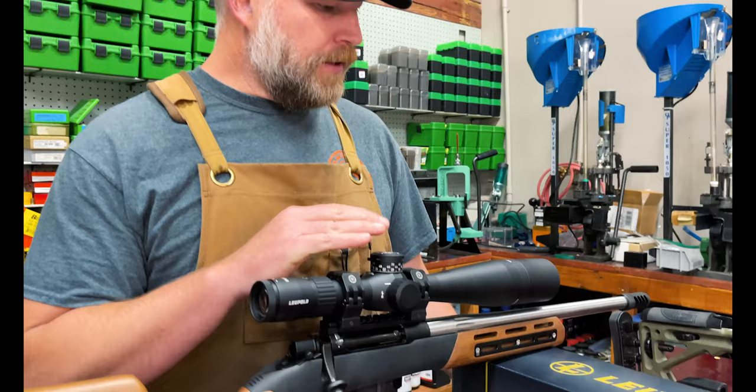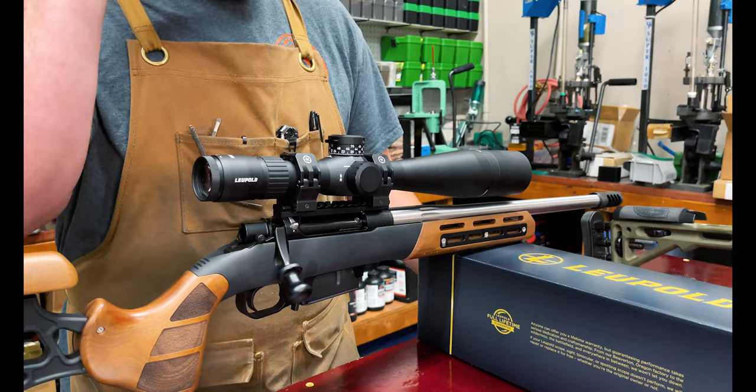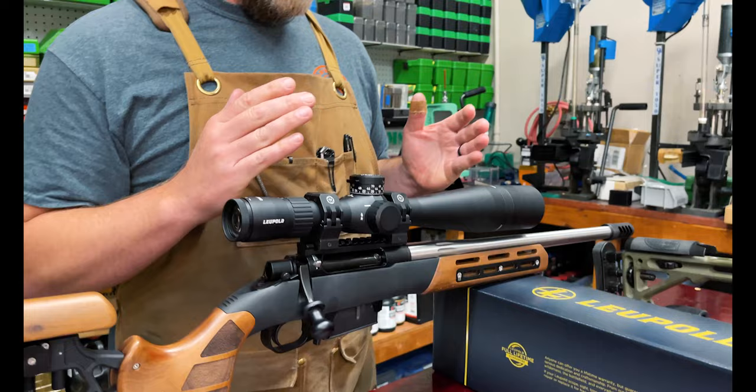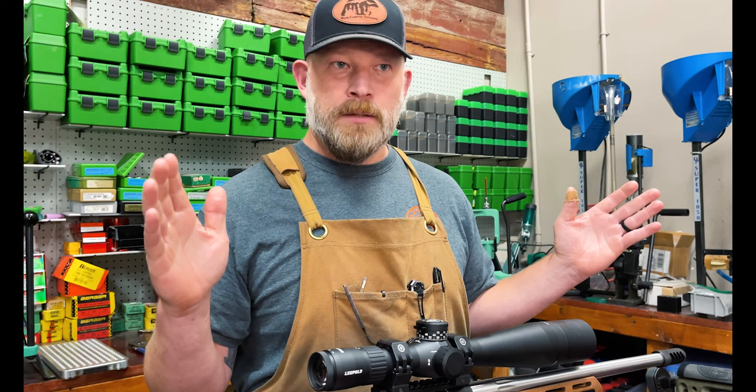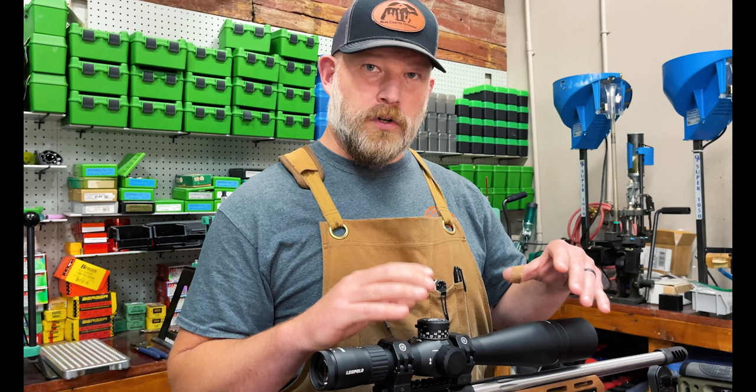This is our Mark 5 first focal plane scope. We just showed you the VX6HD which was a second focal plane. The reason I use this scope for a very particular purpose is I wanted to go moose hunting in Alaska and they have a minimum 50-inch requirement. So with a first focal plane scope, when you zoom in and zoom out, your reticle will physically move — it changes. This is 5 to 25 by 56, so you can zoom all the way to 25 power. It blows your reticle up so you can see your hash marks better and you can physically measure a width or height or how big something is. That's the main reason I use the first focal plane scope.